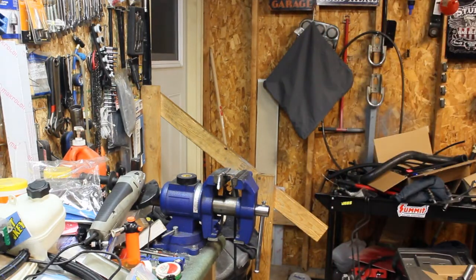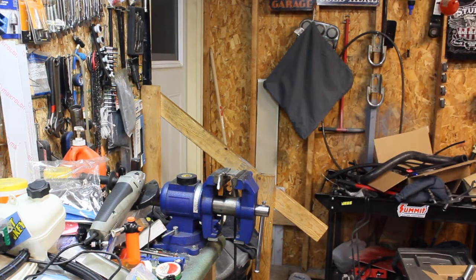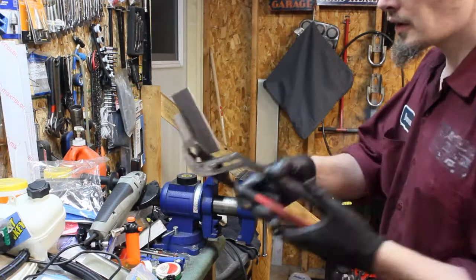Alright, there's one side — go ahead and turn it around and get the other side. Decent load. Good penetration.